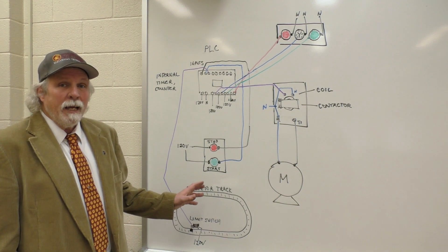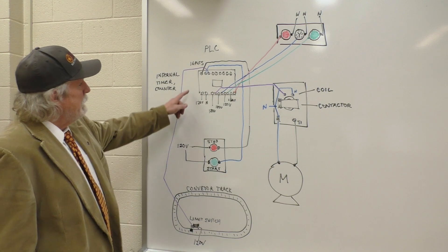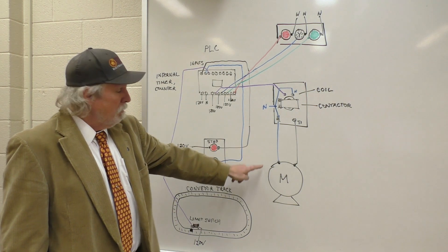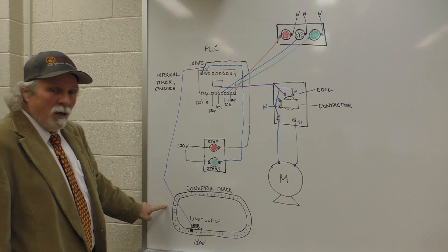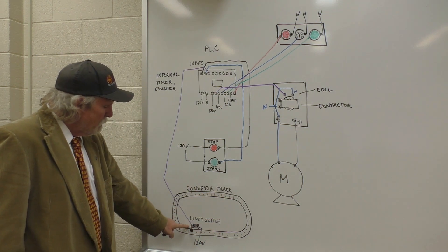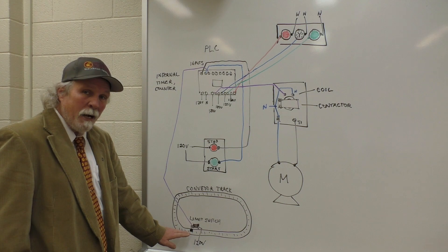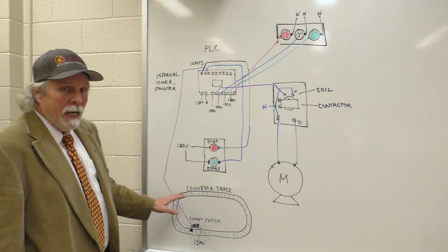I've drawn a pictorial diagram of the PLC, the light box, the mag starter, the conveyor motor, the push-button station, and a small diagram of the conveyor track with a limit switch. When the box comes over the top of it, it will push the limit switch down and activate the yellow light and shut down the track.